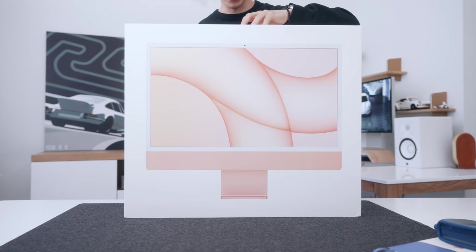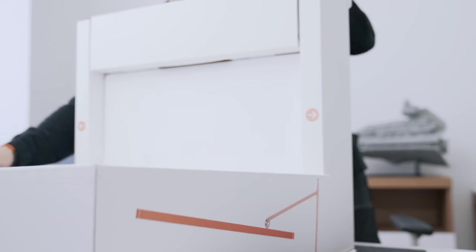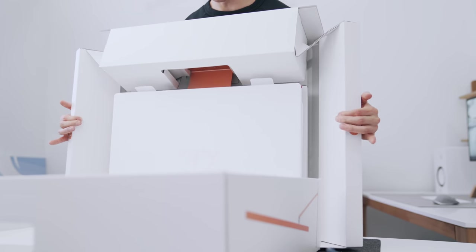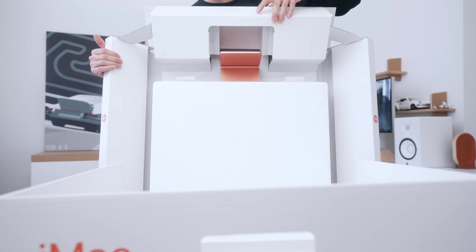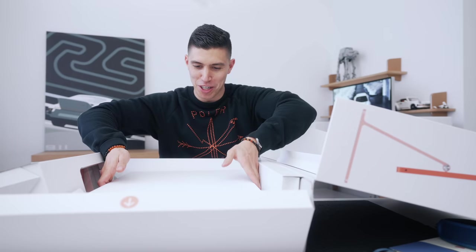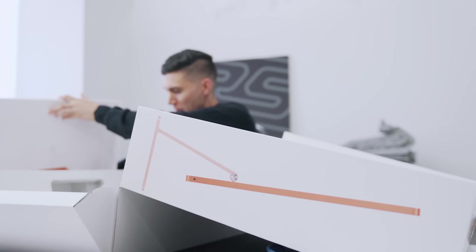This should now just slide down. We've got two little arrows — I'm assuming that means slide this way, and this top piece pops off. I'm actually just gonna do it on its side here, this might be a tad bit easier, so we'll remove the iMac.